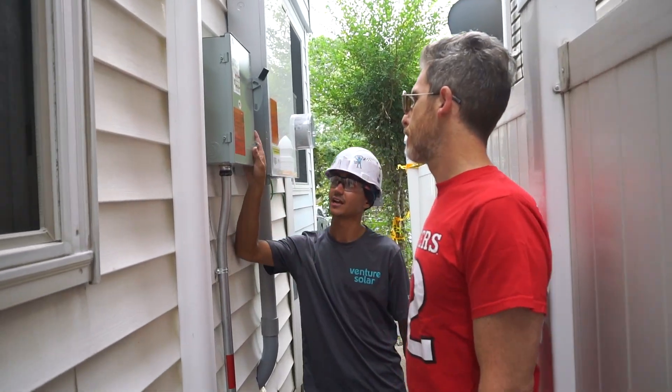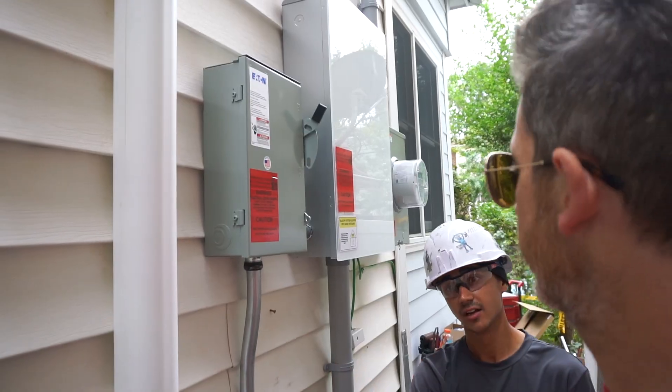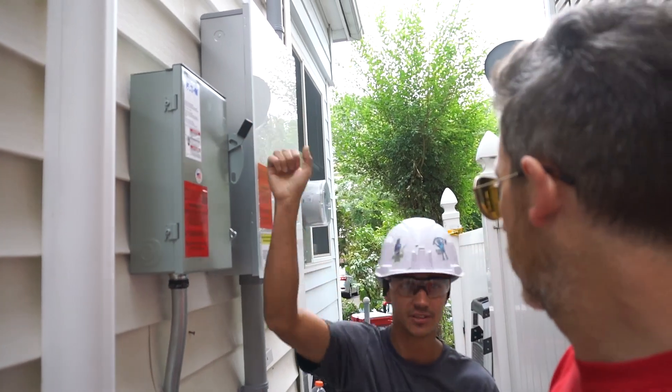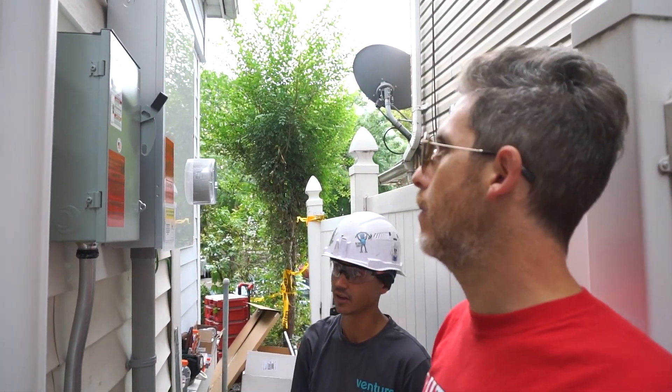Next, what you'll see here is the PV disconnect, which will shut down power to the roof as well as power to the inverter and battery storage all in one. There is a switch here, but there's also a rapid shutdown for the fire department, since that's sometimes one of their means to turn off the power.